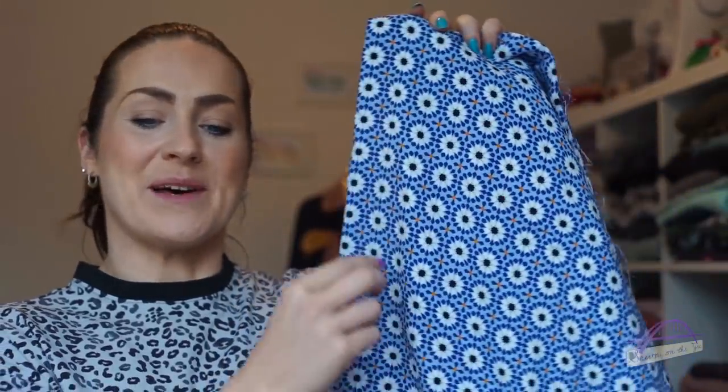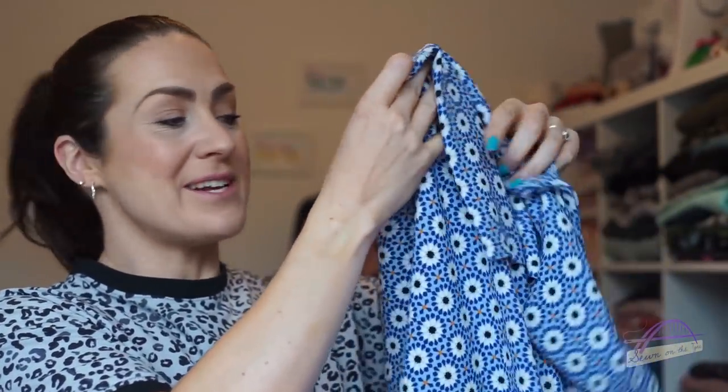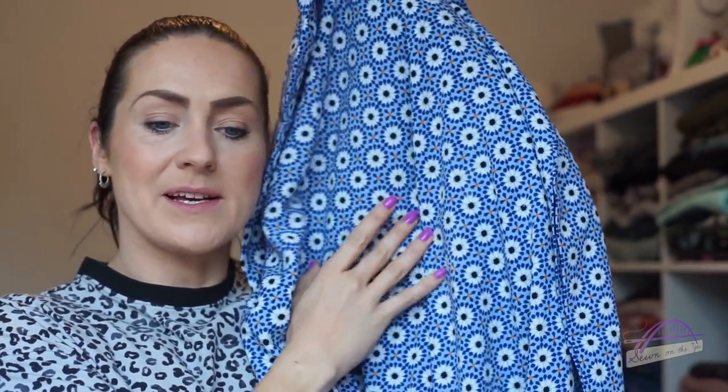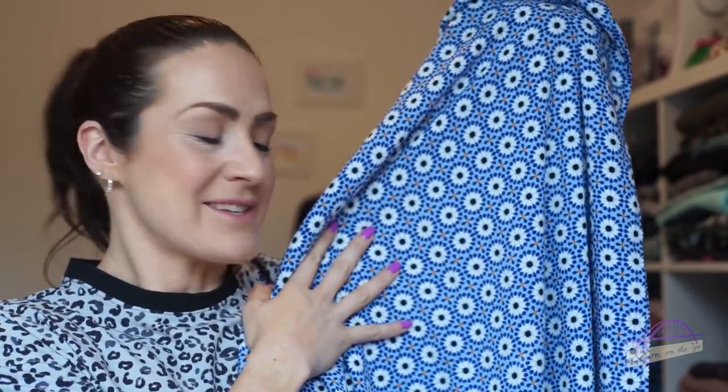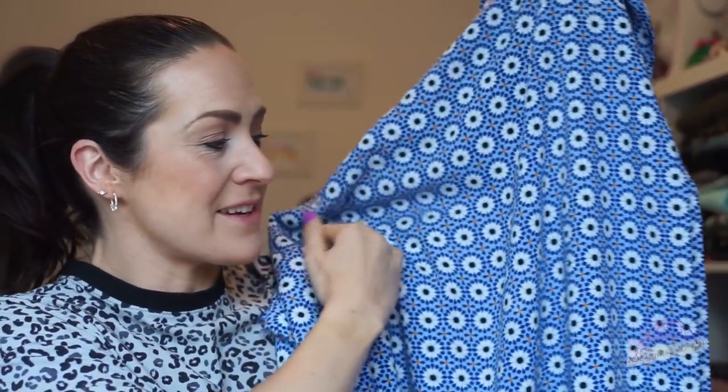The third fabric I was looking at was a geometric viscose fabric at a bargain price of £5 a metre. I really loved the colours and shapes, and it linked in very well with our sewing patterns and prints challenge theme for June, which is geometric. I was pondering these fabrics and I actually ended up going for the geometric viscose — I really loved the shapes in it. It reminds me of Greek tiles, like in a Greek villa. I really love the colours, the blues and the repeating pattern.